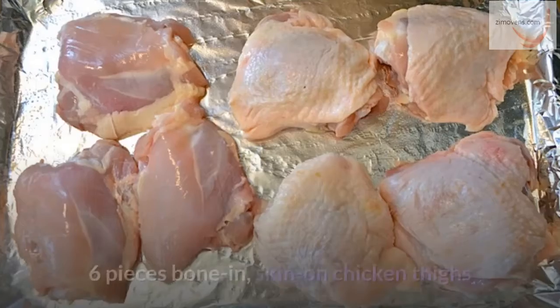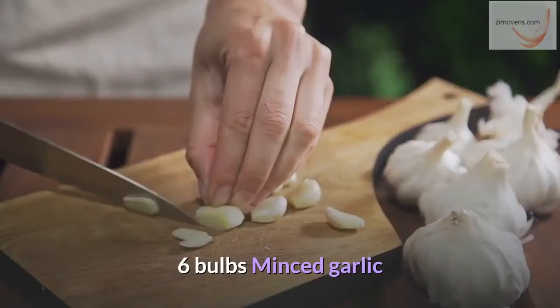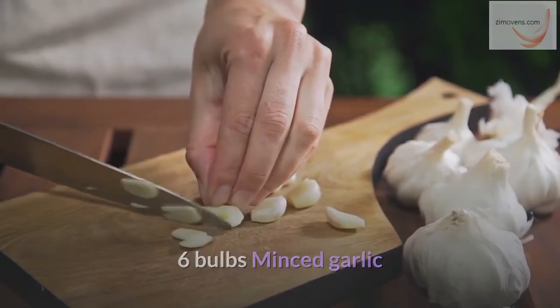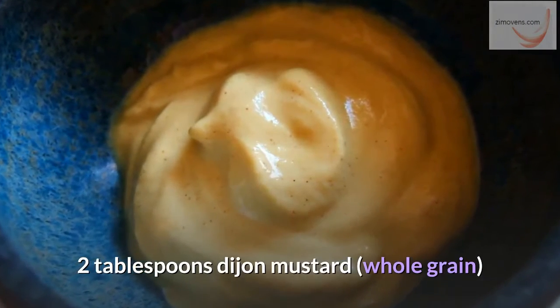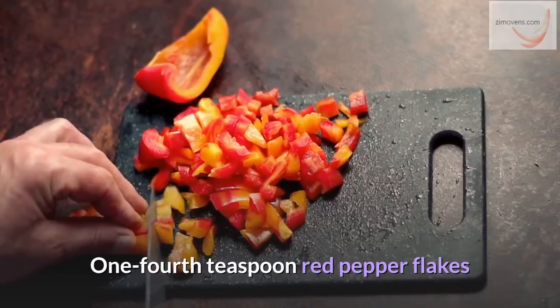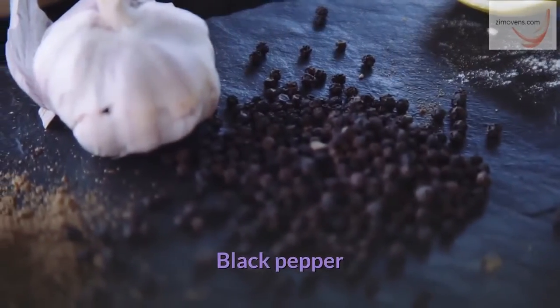What you need: six pieces bone-in, skin-on chicken thighs; six bulbs minced garlic; two tablespoons honey; two tablespoons whole grain Dijon mustard; one fourth teaspoon red pepper flakes; black pepper; and salt.